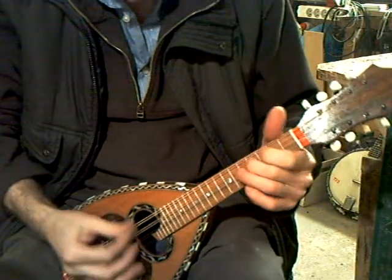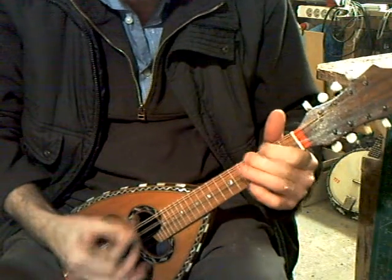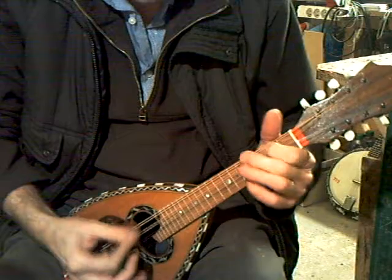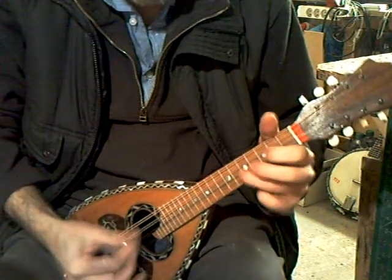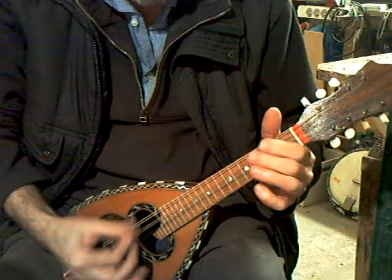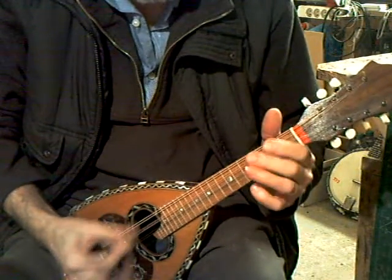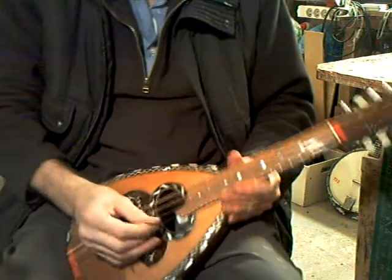I'll start that again, shall I? It's not easy to play when you can't remember the tune. And the intonation is pretty good too.